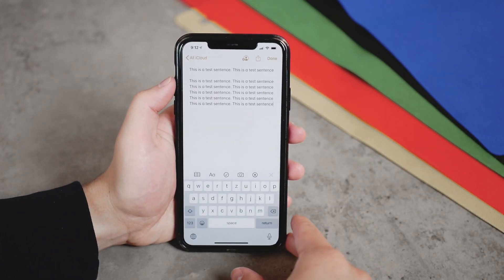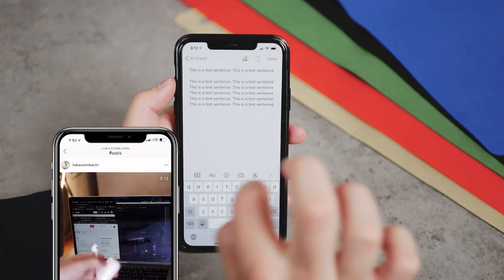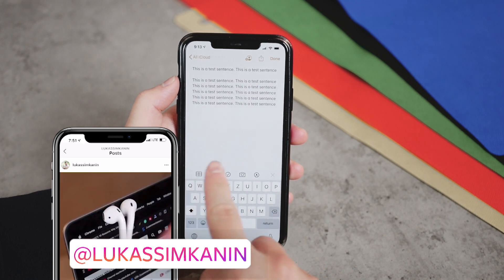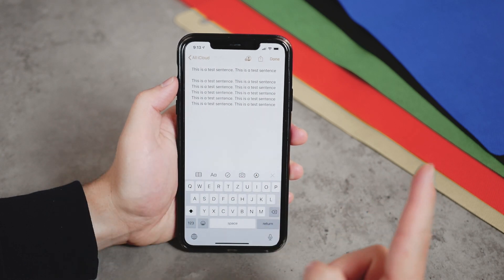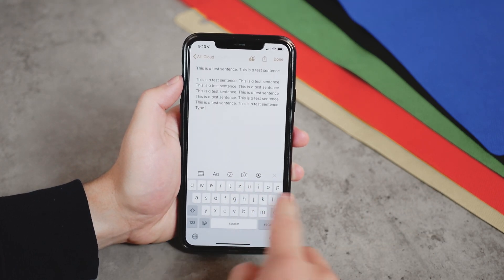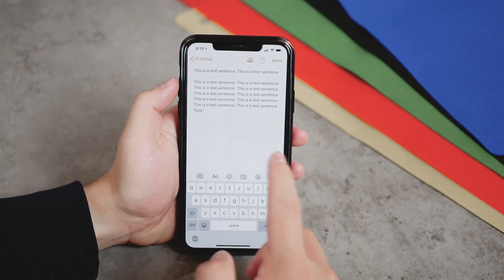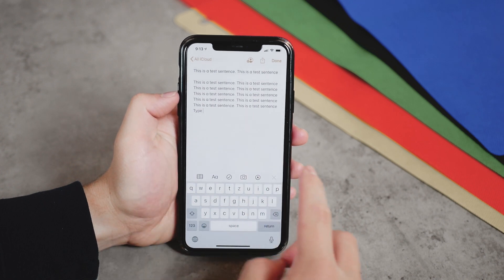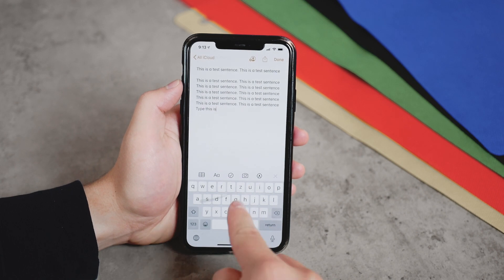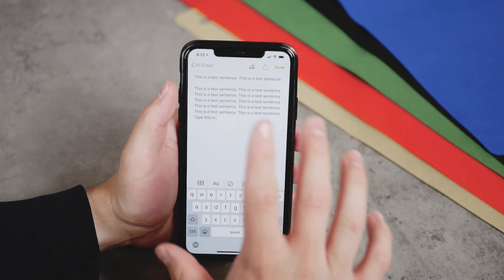The next thing is more basic but still not many people use it. In iOS 13 you have the option to swipe on the keyboard in order to type — you can type whatever you want just by swiping, and it actually works really well. In the past we used to download third-party apps like SwiftKey, which used to be the most popular one for this, but right now you can easily type whatever you want just by swiping, and that really saves a lot of time.